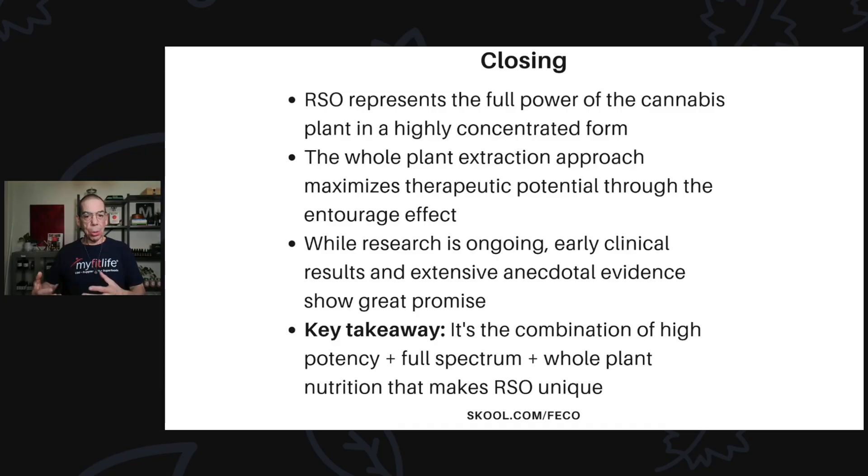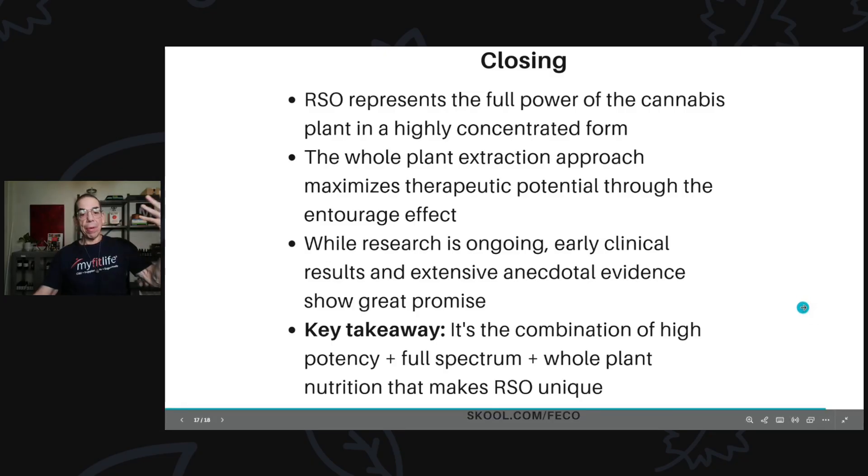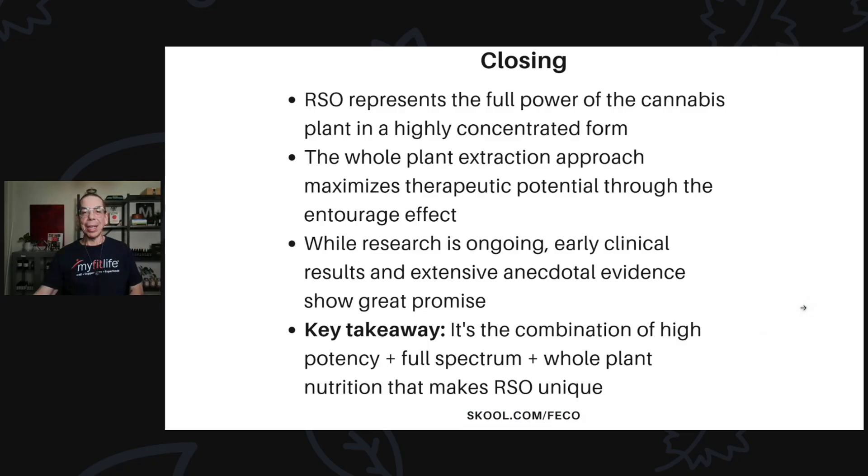Everything pulled from the cannabis plant with the ethanol to make RSO is what makes it so unique and special — and why we love it so much here at MindFit Life. Not to mention the fact that I can see and drive on the roads because of RSO. That's why I love it so much.